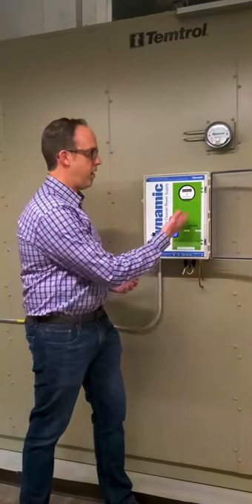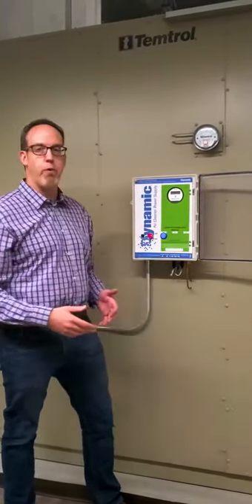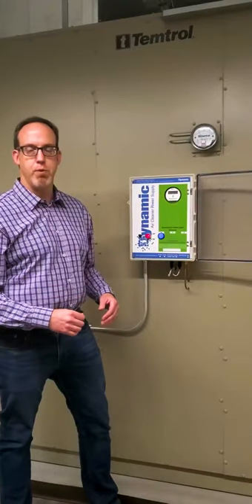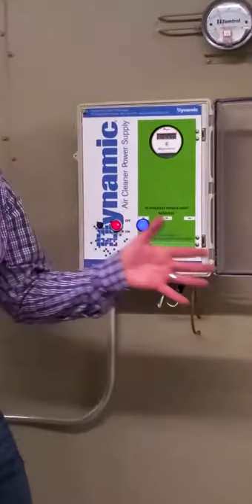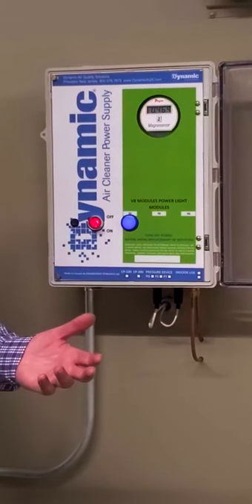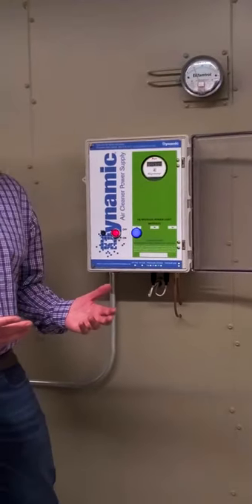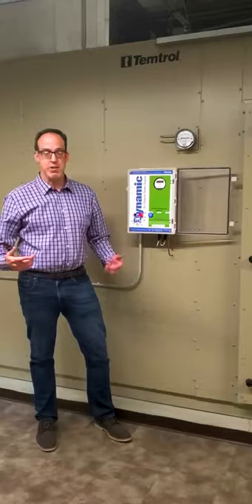This control panel also has a differential pressure gauge, so you can see right now for 500 foot per minute velocity, it's running at about a half inch of static pressure across the filter at full load. This filter's been in place for about two years, so it's got another probably two more years before it's fully loaded.